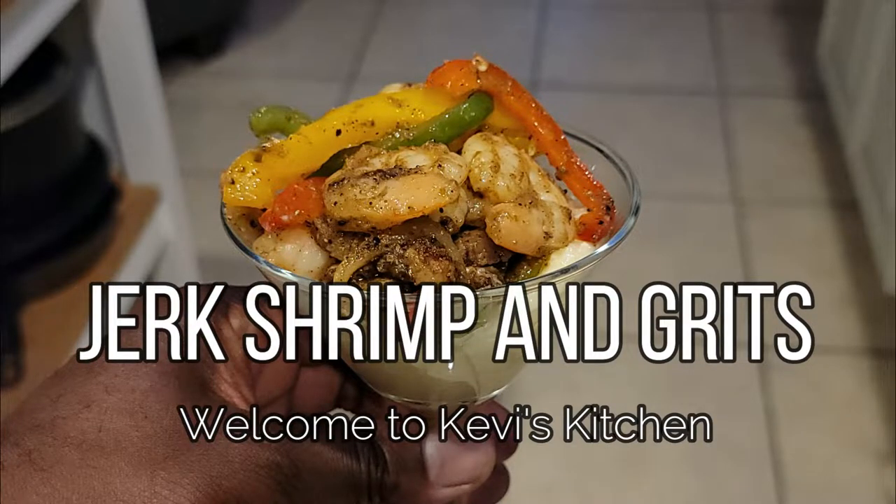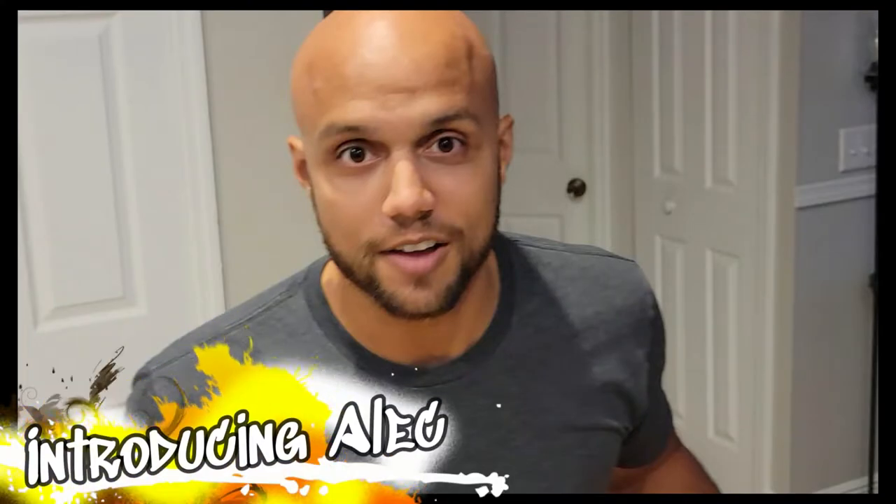Welcome back to Kevi's kitchen everybody. Today we're making jerk shrimp and grits and I have a special guest. We're introducing my friend Alec for his first ever Kevi food review live on YouTube.